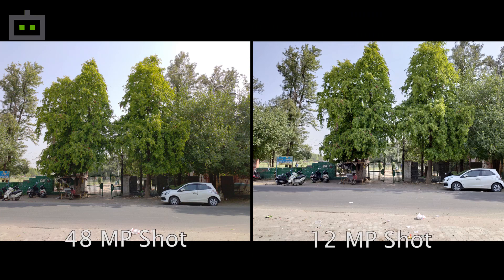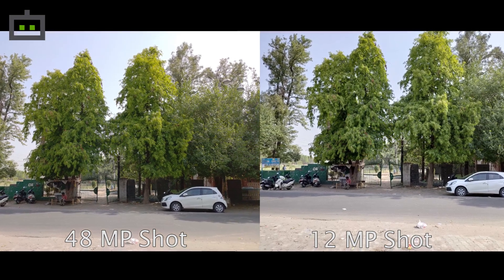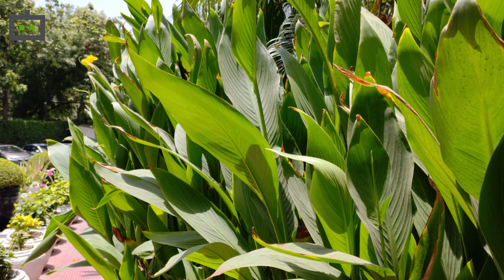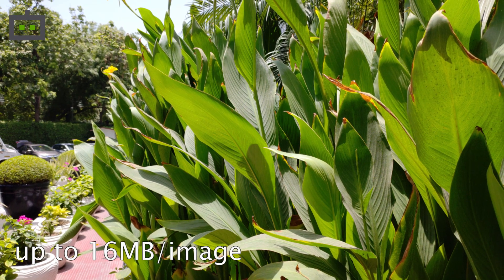The difference between 12MP and 48MP shots is not very stark at first look. However, if you look closer, you will find 48MP images display better overall contrast and richer mid-tones. 48MP images also show better details but consume a lot of space on the device.